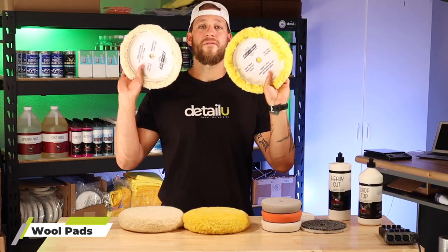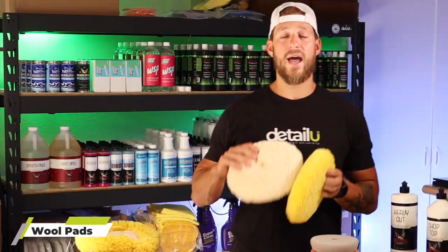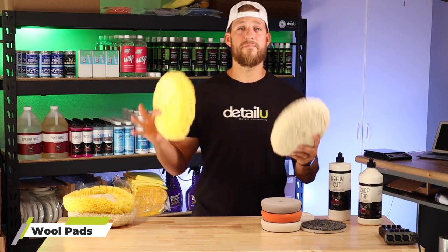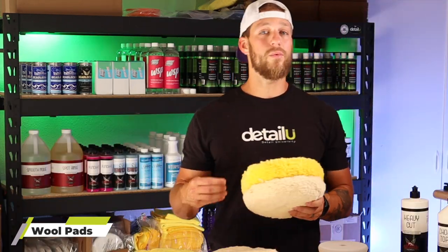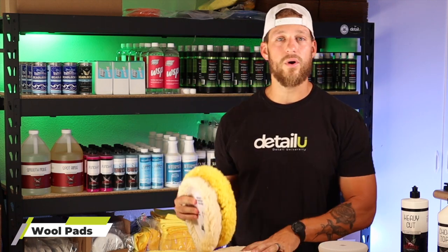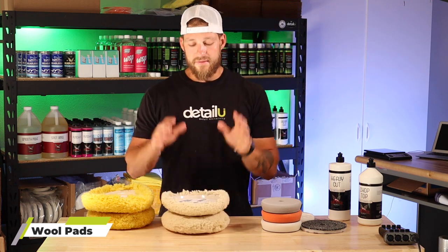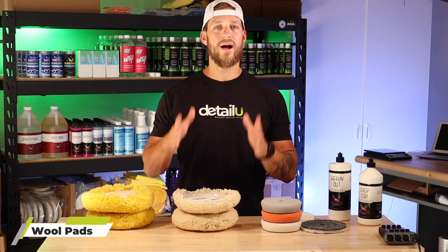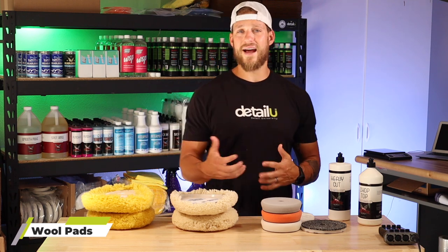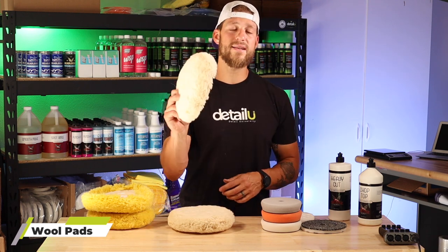First, we have our wool pads here. We have single sided, which is the velcro backing plate, and then we have the double sided wool pads. Personally, I would get a double sided wool pad. Even if you're a boat owner or a boat detailer, get double sided. They're just a better option. If you have a rotary polisher but you don't want to buy a double sided wool adapter and you have a backing plate, that's when you would get the single side. Either one will do the same — it's really the pad that matters.